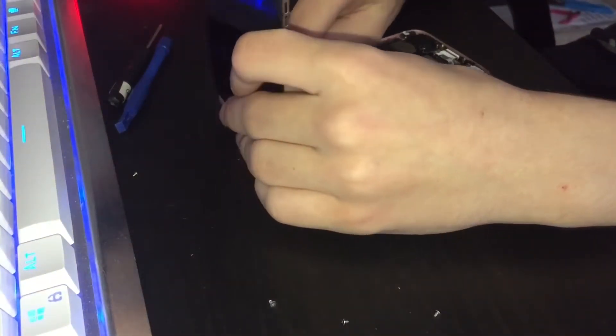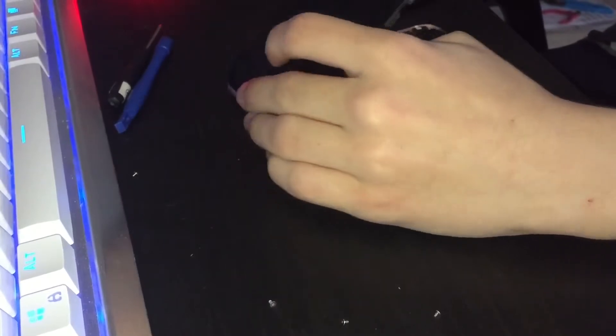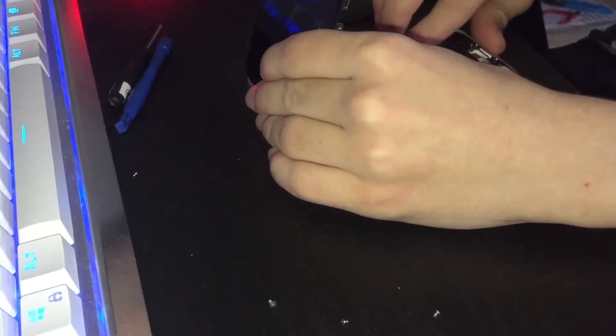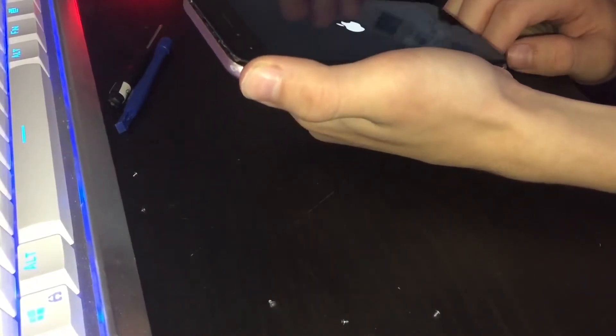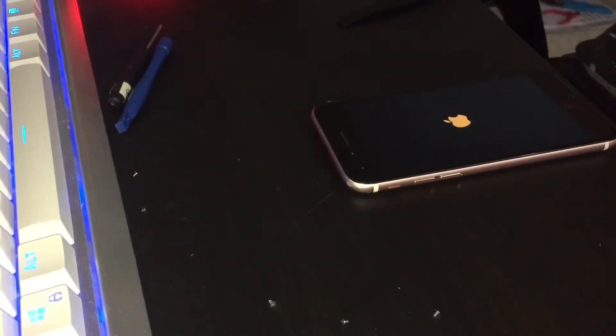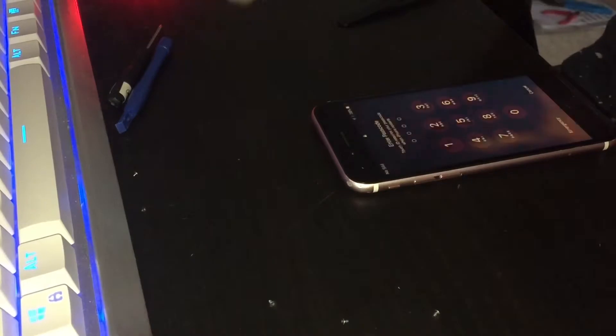I got everything installed except the battery. Let's plug in the display. The home button's in, the other display cable is in. Let's plug in the battery. It turns on. I'm not going to put the pentalobe screws in — I'll just go hop in the car and arrive at school. My phone's at 38% — that's something. This charger is connected to a 12-watt adapter.